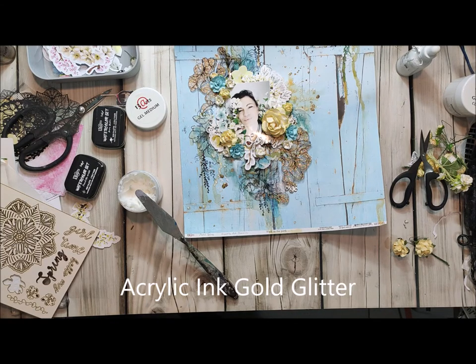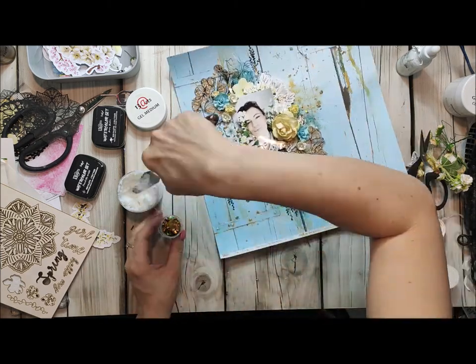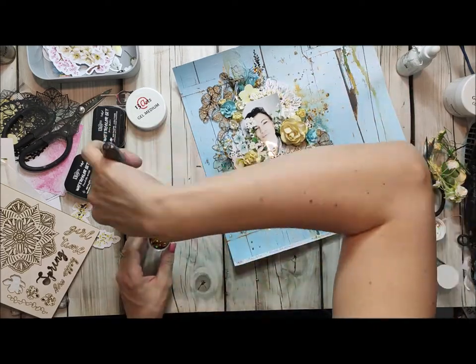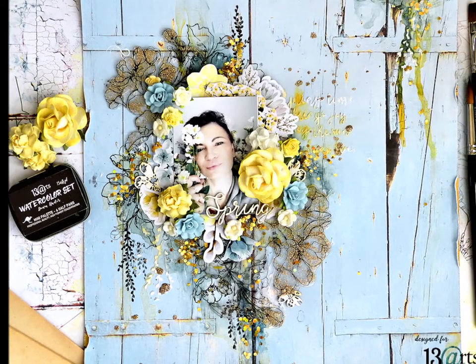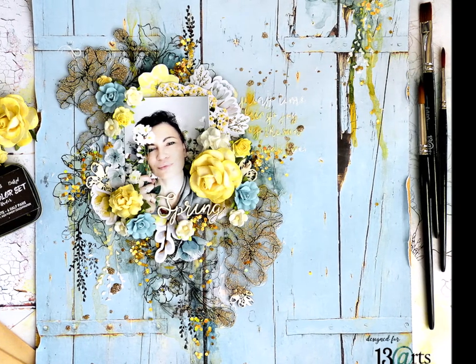When it's all done you have to dry your page and you can add a little bit more glitter. To do that I put some gel medium in a few spots and then applied glitter. This is a hexagon glitter — it's a little bit bigger than regular glitter — so it all looks beautiful.